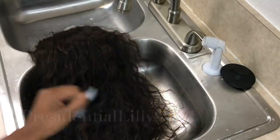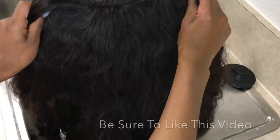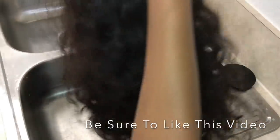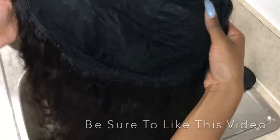Hey y'all, it's your girl Presidential Lily, your favorite Lily, and we are back for another video. In today's video, I'll be showing you how I revive my client's wig. So if you're interested in seeing how I do so, please keep on watching.